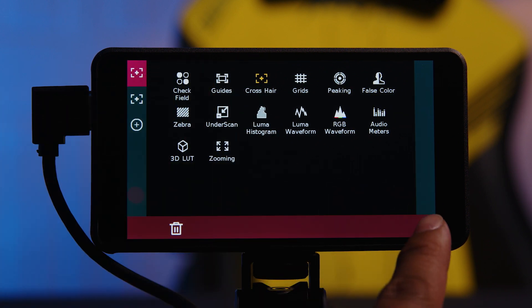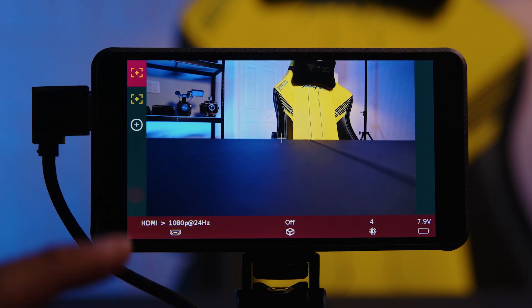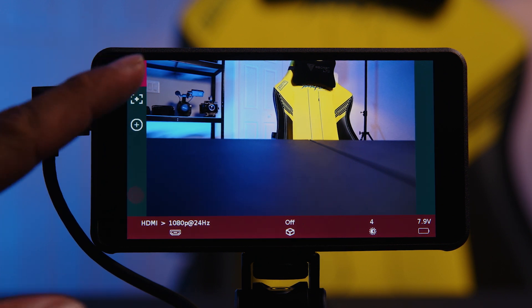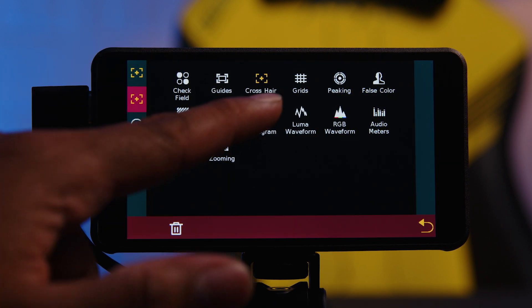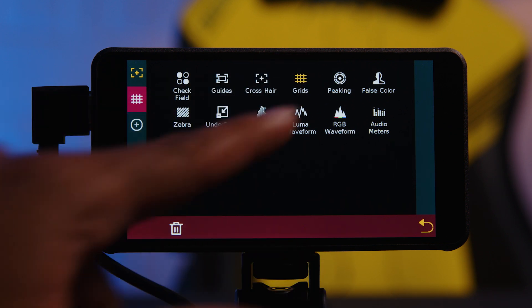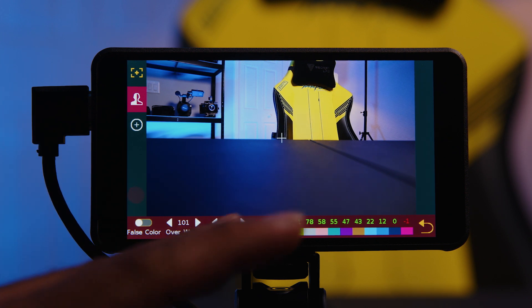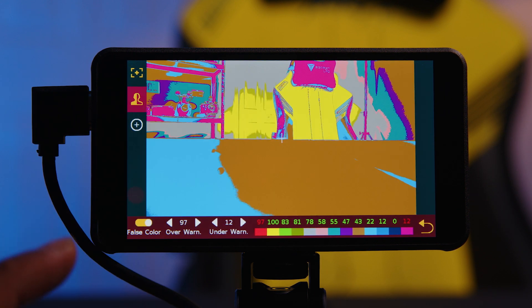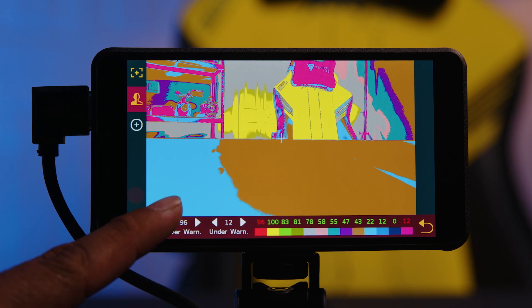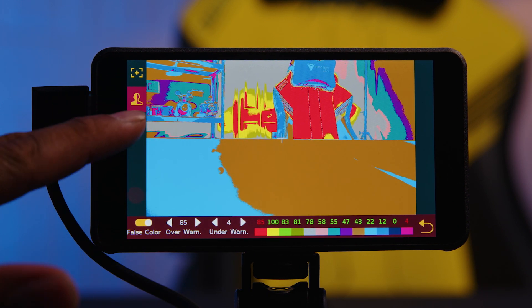So basically how this works is you select it and it will toggle on or off. Some of these things do have menus. If you click and hold, it will reload the menu so you can select something else for that specific icon. Let's say false color. For false color there is a separate submenu. This will happen with different tools that have additional settings. With false color you can turn it on or off. A cool thing about false color in these monitors, which I don't see in many others, is the ability to adjust the peak points for both over and under exposure.